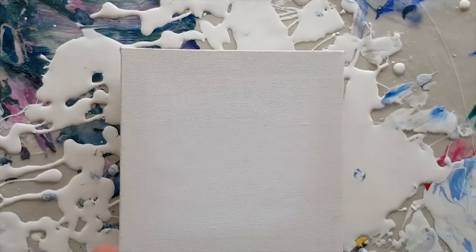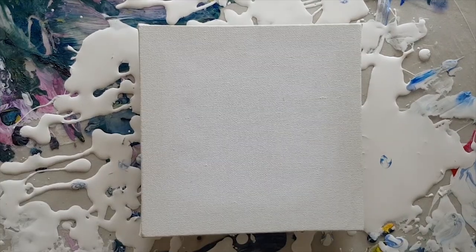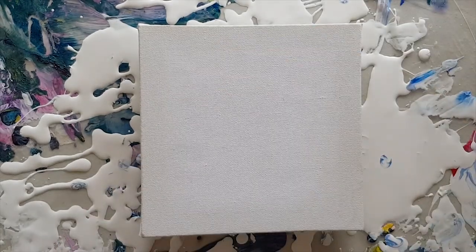Hello and welcome to Mickey Art. My name is Michelle Edhouse and today I am going to be playing with alcohol — isopropyl alcohol, this is actually 100% isopropyl alcohol.